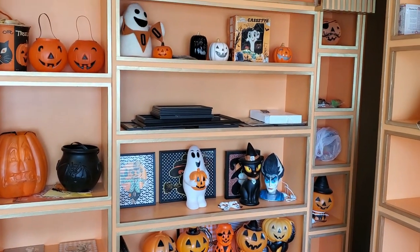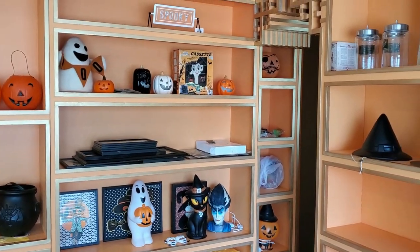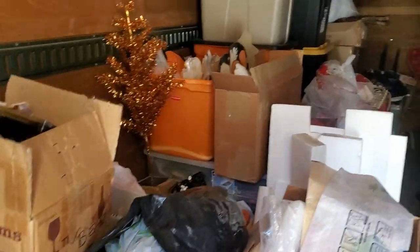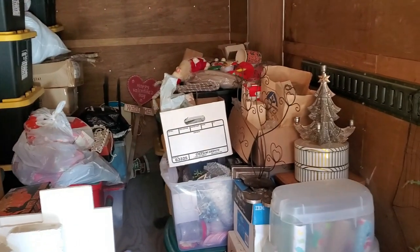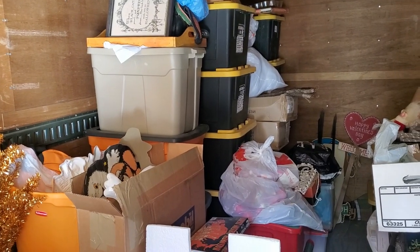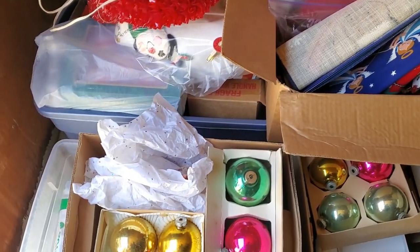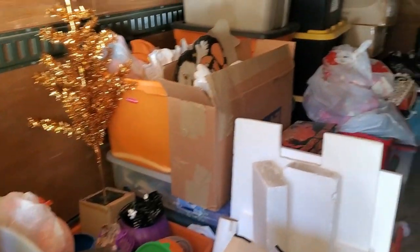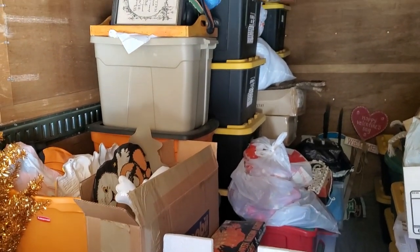First up, we've got to go to my holiday storage. Here we have my holiday storage. There's tons of Christmas on this side and then Halloween on that side. There's actually some Christmas spilling in over there and over here because this is all new stuff. But a lot of this stuff is stuff that I've thrifted and picked up from yard sales and whatnot.